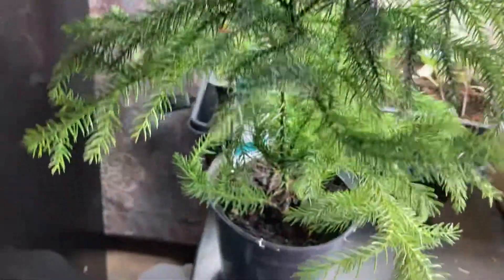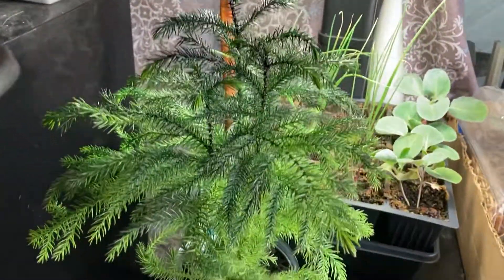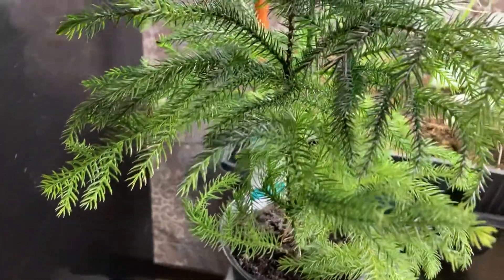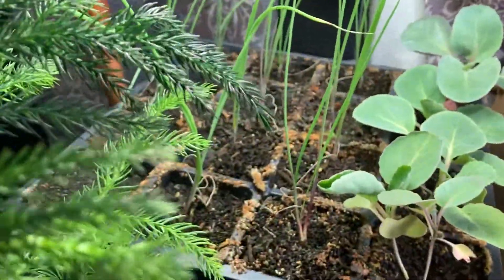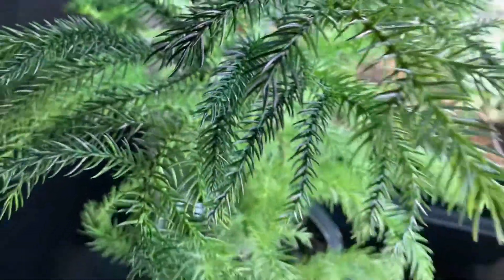And of course here's a better picture of my Norfolk pine. All the decorations are off of it now and I'm just going to grow it because it's such a pretty little tree. Anyway, this is just a short video to let you see the indoor stuff I've got going — cabbages, onions, and of course my little pine tree.